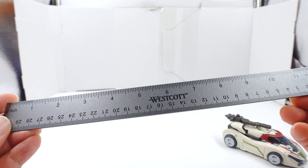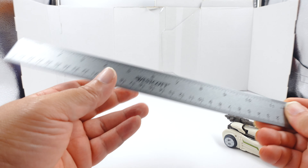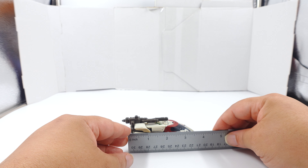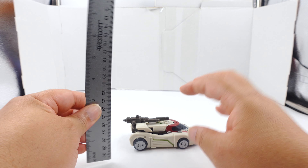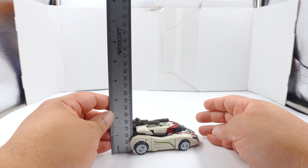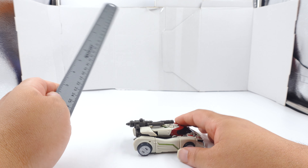With the ruler of power - yes, this is the ruler of power, the stainless steel ruler by Westcott. No promotion, just saying who makes it. Alright, so this figure is about four inches, and the gun is about an inch, almost an inch and a half - not quite.